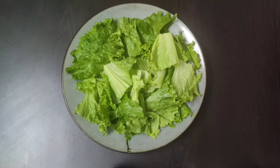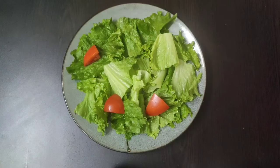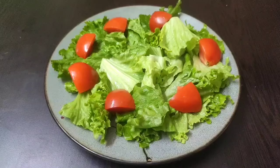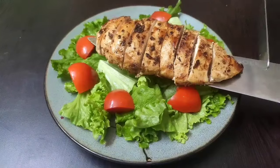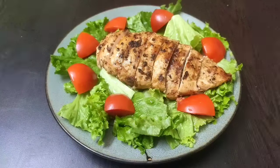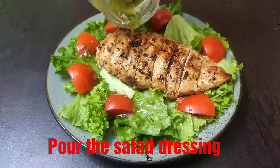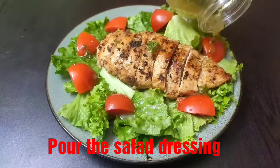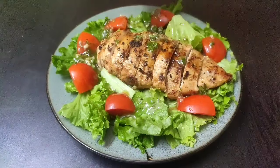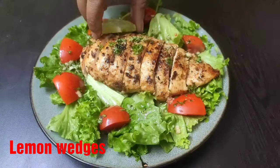Arrange the roughly chopped lettuce in a serving plate. On top of the lettuce, add the chopped tomatoes on the sides, and in the center place the sliced grilled chicken breast atop the crunchy lettuce. Now generously pour the flavorful salad dressing over the lettuce, tomatoes, and grilled chicken breast, and garnish with a few lemon wedges on the side.